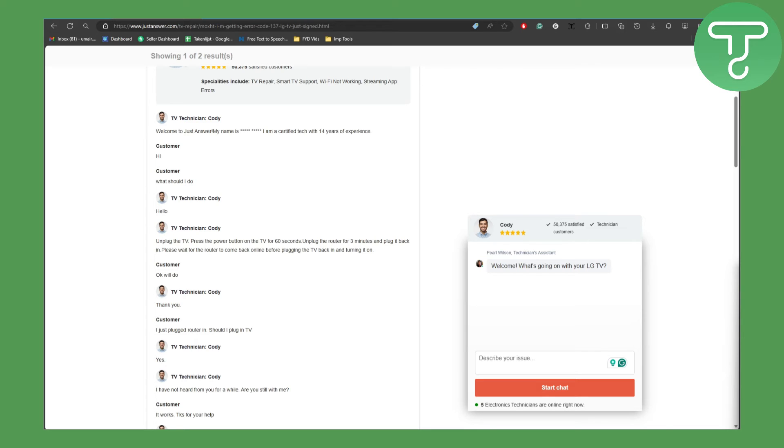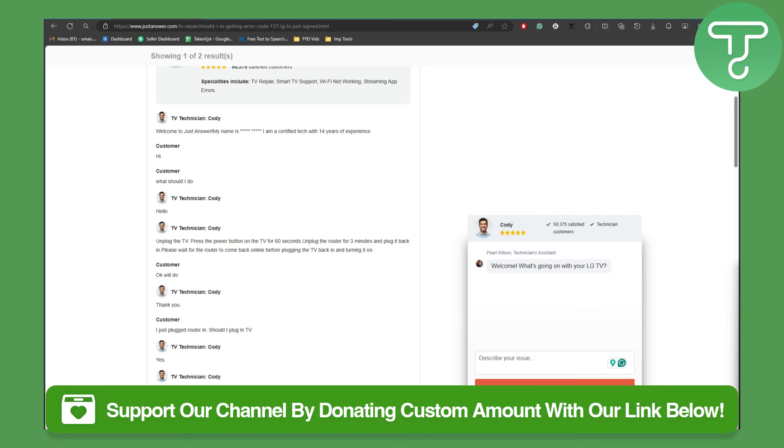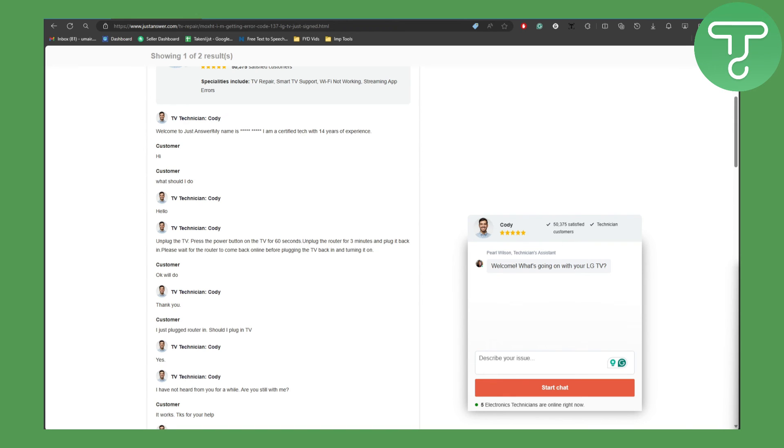That's a pretty simple solution to this issue, as it is going to be resetting your TV and making it work perfectly fine. I hope this helped. If it did, make sure to subscribe to the channel and also head over to the link in the description of this video to support our channel.